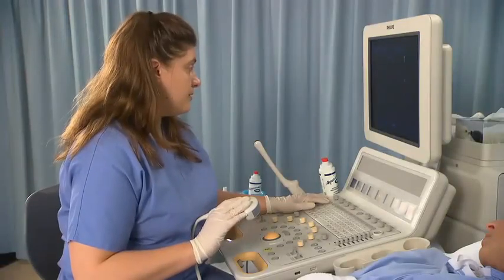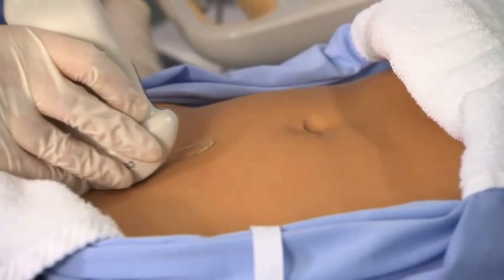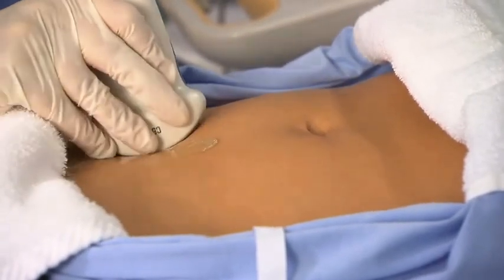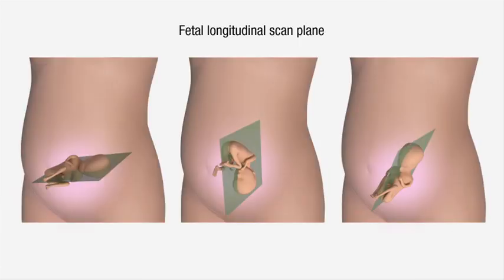Select the appropriate transducer and confirm the correct preset. Perform a survey scan of the pelvis. Be aware of the scan planes, terminology, and scan protocols used by your department. Remember the maternal and embryo scan planes are independent of each other.